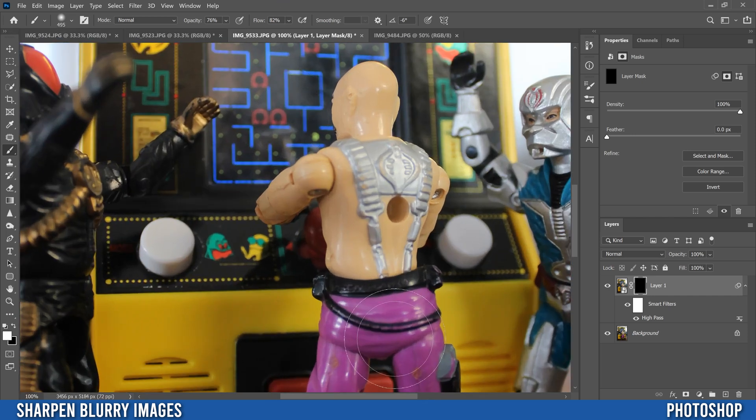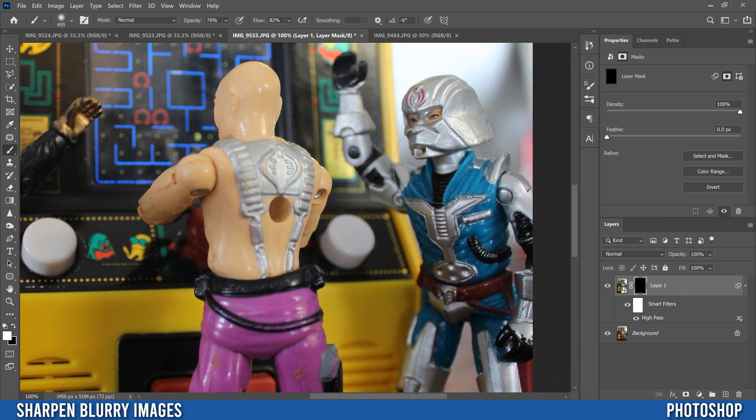Zoom in and pay attention to the places you paint. With this white brush on the black mask, as you paint you're going to see the High Pass filter showing through — wherever the mask is white, that's the part of the image the High Pass filter is applied to. If I paint here you can see it sharpens this guy up. Everywhere we paint, we are going to sharpen with the High Pass filter.